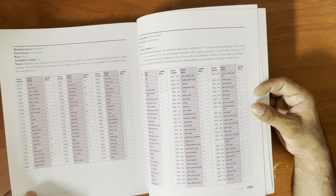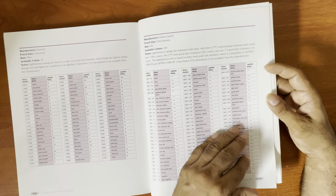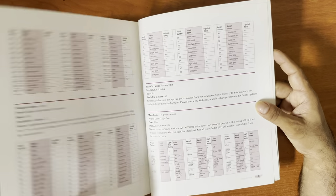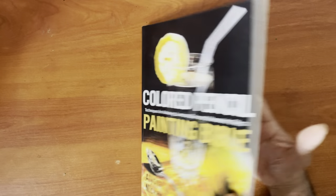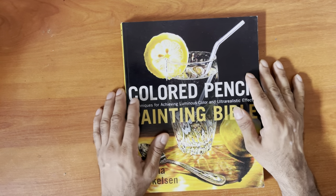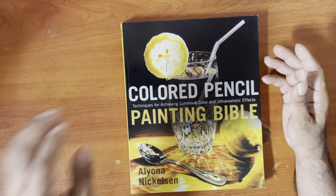I think she has Polychromos — yeah, Polychromos. She gives a review with a rating and so on. Really good. It's five out of five, especially if you want to learn ultra realism using colored pencil — it's a really nice niche book.